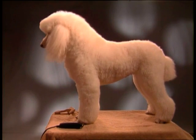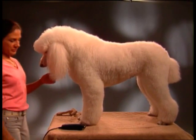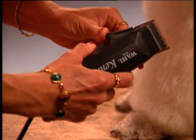You begin by trimming the feet using either the Rotary Motor Clipper RM6000 or the Direct Drive Kennel Pro, depending on the thickness of the coat. Also set the taper lever to the fine setting.